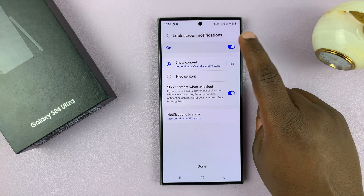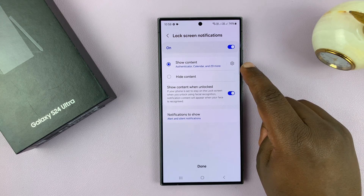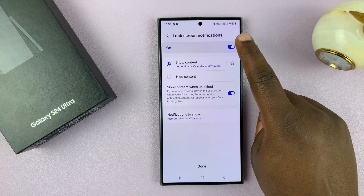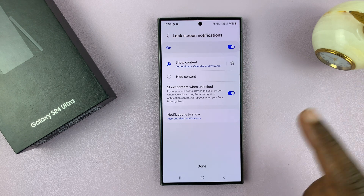It may ask you to choose some lock screen notifications — whether you want to show content or disable notifications on the lock screen, and when they're enabled, whether you want to show content or hide content. So it's all up to you.